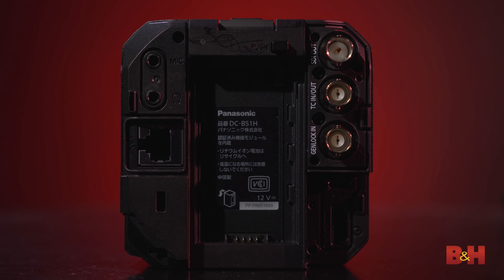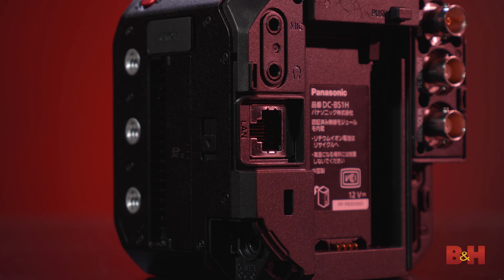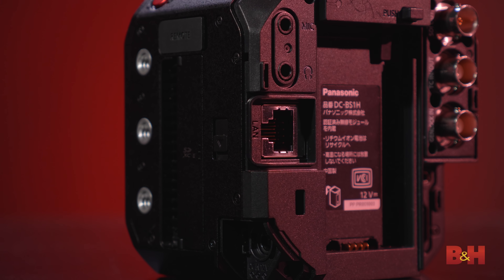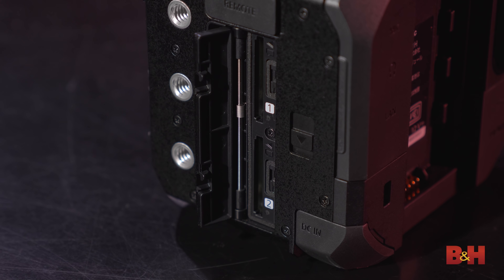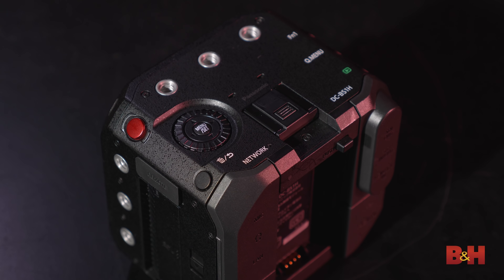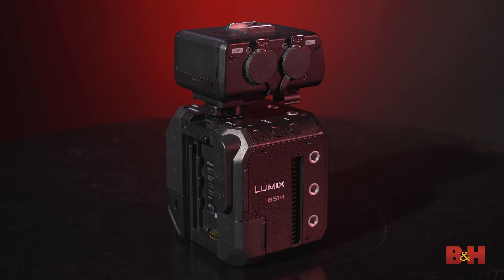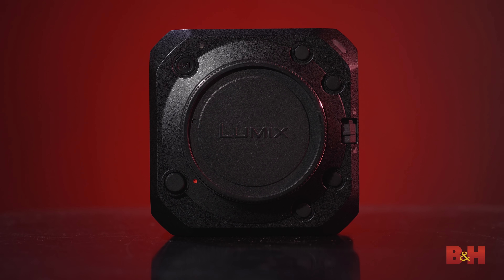On the rear middle side there's a battery slot that takes the same AG VBR series batteries as the BGH1, though the battery is not included. On the left side there's a DC connector for the included AC adapter, but you can also power the BS1H directly through the Ethernet port with a PoE plus switch, making it ideal for streaming and network setups. Also on this side are the mic and headphone jacks. On the far left side are dual SDXC card slots, both UHS-II and protected by a latched cover, plus a remote connection for pan, zoom, and tilt controllers, and three more quarter-20 threads. On top you'll find more quarter-20 threads, function and record buttons, an exposure/menu dial, and a hot shoe fully compatible with the DMW XLR1 XLR adapter. On the front is the lens cap lock and lens release buttons.